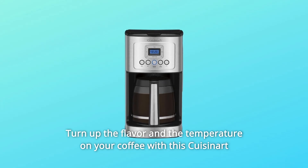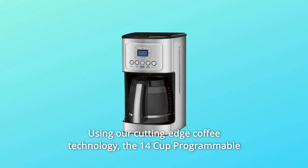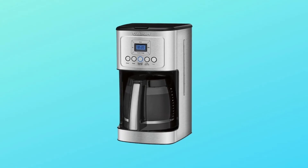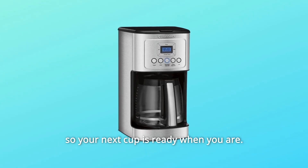Turn up the flavor and the temperature on your coffee with this Cuisinart 14-cup Programmable Coffee Maker. Using our cutting-edge coffee technology, the 14-cup programmable coffee maker can give you hotter coffee without sacrificing taste. Choose a regular or bold flavor profile and set the brew time up to 24 hours ahead so your next cup is ready when you are.